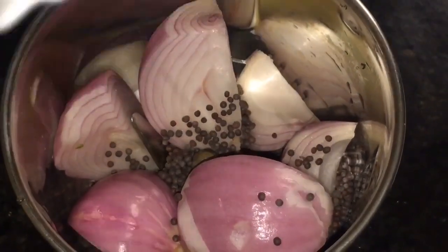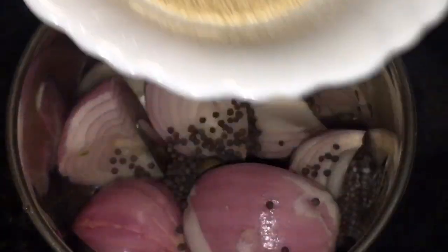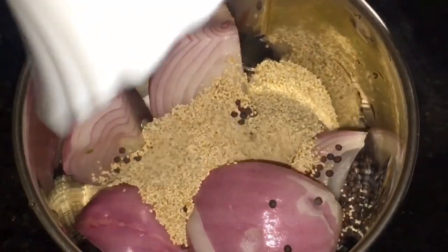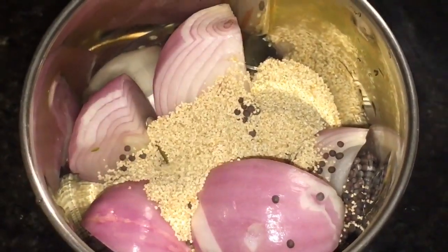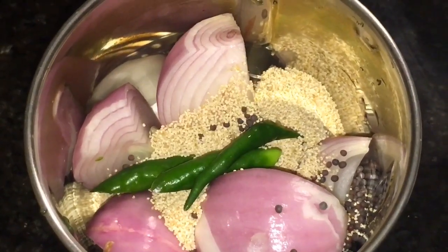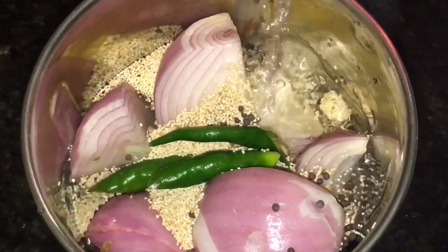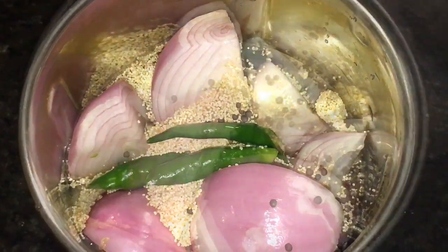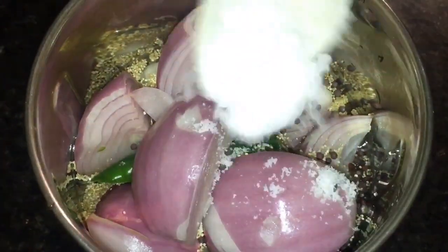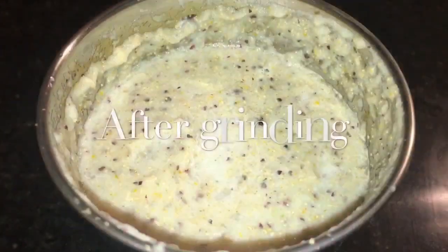We need to grind onion or payas now. Add mustard seeds, that means sarso, and poppy seeds, that means khas khas, also called posto. Add green chilies — one or two. We will grind it with water. Put a little bit of salt, or namak, into it. We have finished grinding.